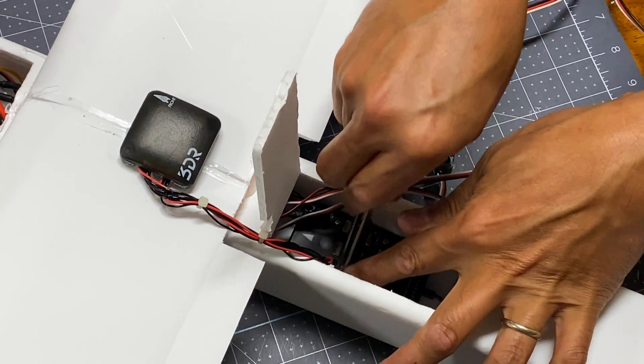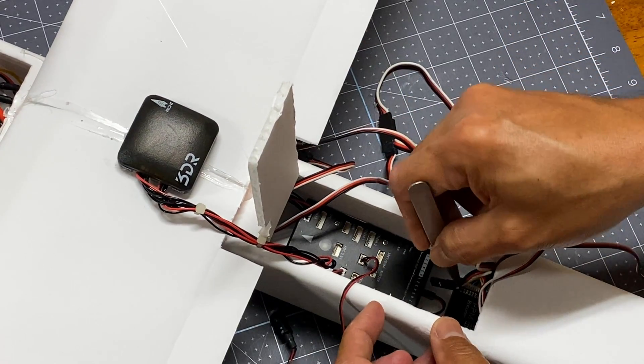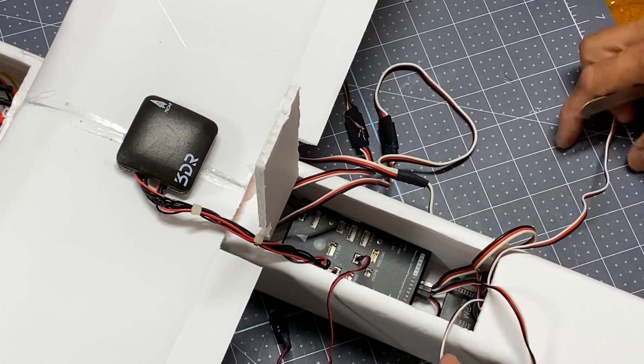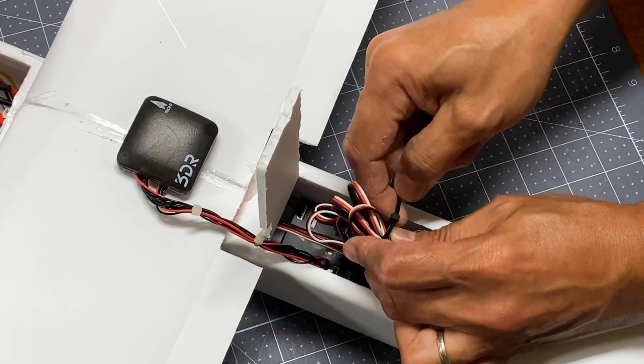After plugging the GPS, I plug the aileron on channel 1 using a servo Y connector, followed by the elevator cable on channel 2. Lastly is the rudder on channel 4, as channel 3 is for throttle. Then tidy up with cable tie.